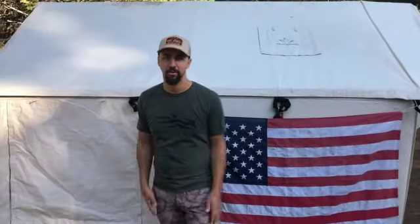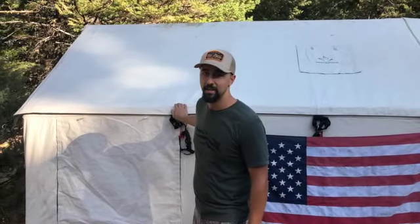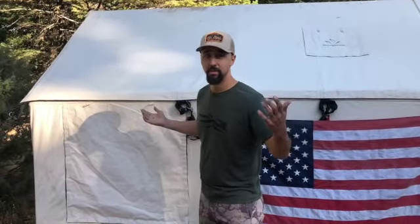Hey everybody, welcome. My name is Kevin Jones and this is the Beginning Hunter video series here on YouTube. My goal with this program is to educate and inform you on everything you need to know about becoming a new hunter. I am here with the White Duck Outdoor 8x10 canvas tent. We're up here elk hunting in Oregon right now.